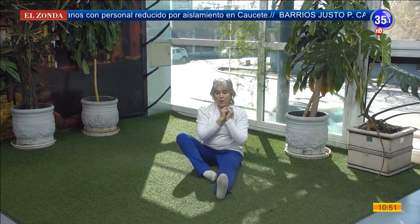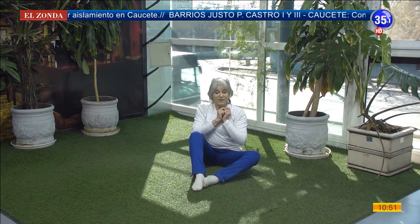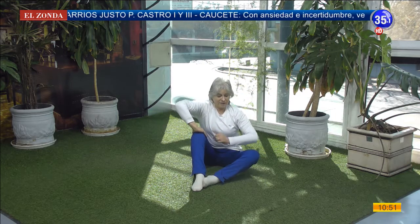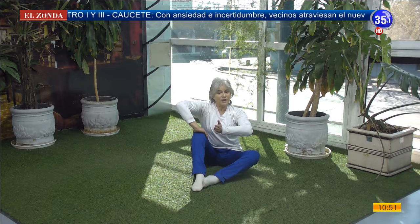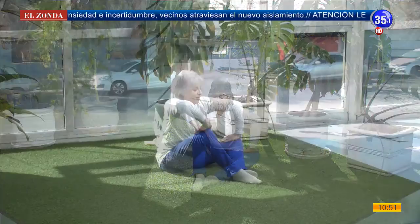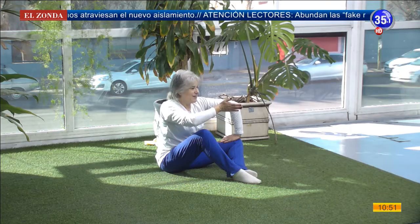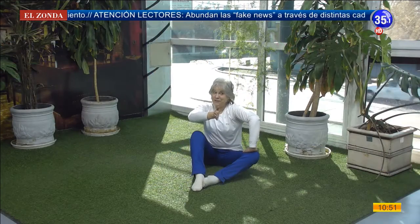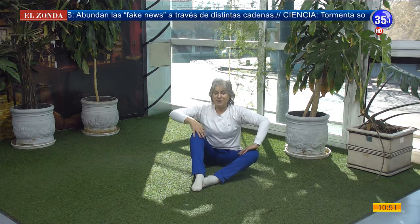Now let's do one in montaña and one in abeja, and the arm of the montaña also in montaña and the other in abeja. Now we cross it — support on the knee, turn, pass to montaña, and the other has to pass to abeja. It's easy, it's a matter of listening, you have to be attentive. This has to do with coordination. Slowly we return.